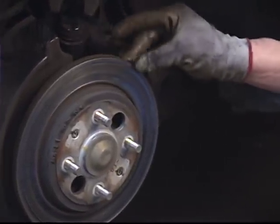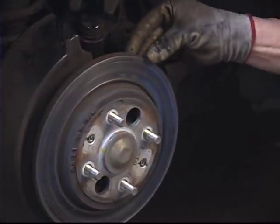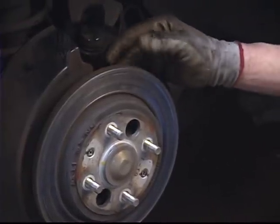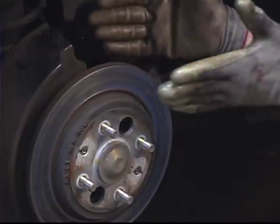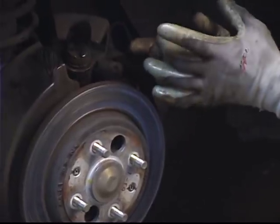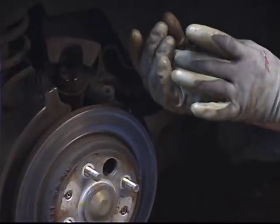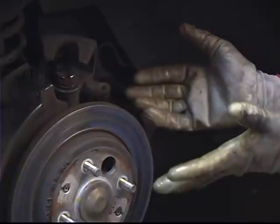That's the reason for the minimum thicknesses — if it's machined down beyond that, or you neglect to take it in and have it machined and it wears down beyond that point, it can get to a point where the piston and the caliper push out so far that it can't stabilize itself in an emergency braking situation. The piston can bind and cause the brake system to lock up or fail and lose pressure.